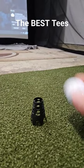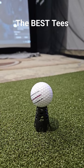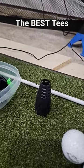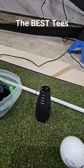As you can see here, we got the tee sitting up and then you can just gently set your ball like that for a nice long drive setup right there. The kit comes with ten of these, so you have plenty of them to use.